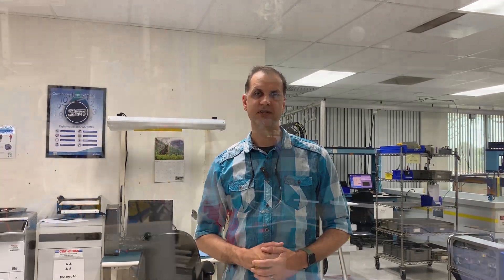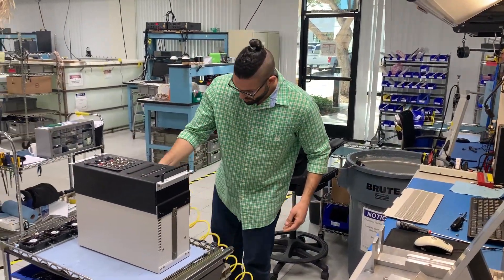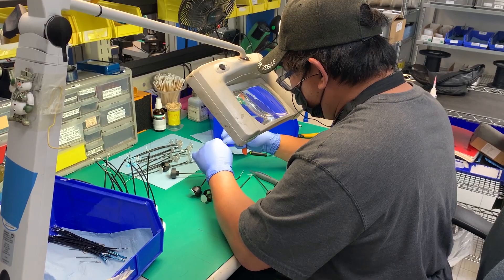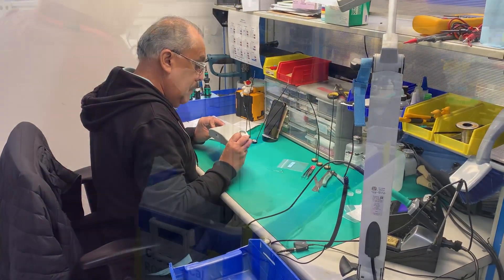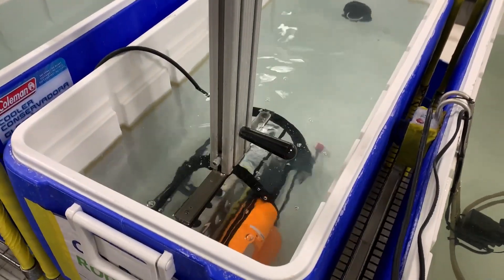Here we are on the manufacturing floor. We have approximately 17 employees that are building, testing, and repairing instruments here at Sontech. We have approximately 9 product lines that we're building out of this facility. All of it is hand assembled, workbench, very high precision work that gets done on these instruments. So let's take a closer look at some of the work.